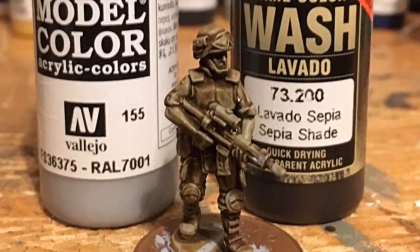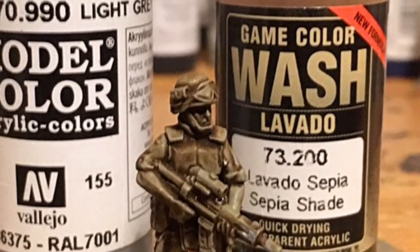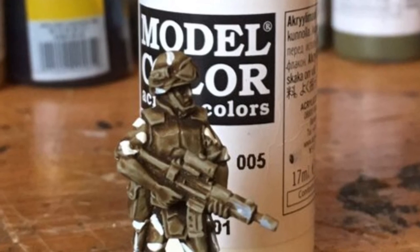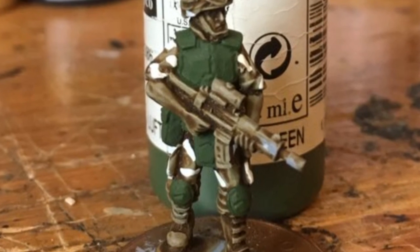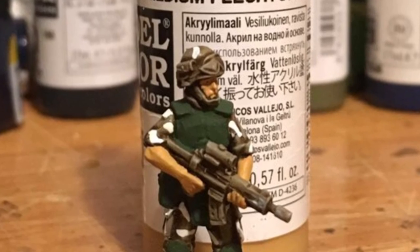To start with, everything gets painted in Vallejo light grey and then drenched in sepia shade just to help show the details. I then add some blotches of white which highlights the camo in later stages. I then add a base coat of Luftwaffe camo green for the knee pads and the jacket, and all exposed flesh is covered in medium flesh tone.